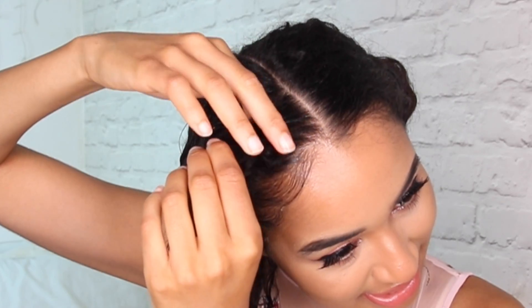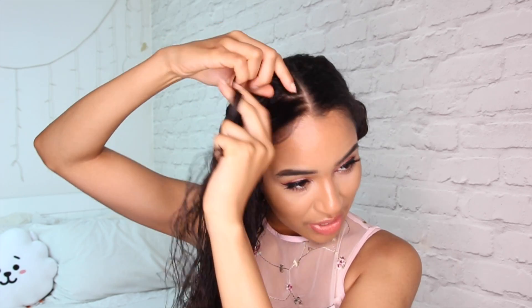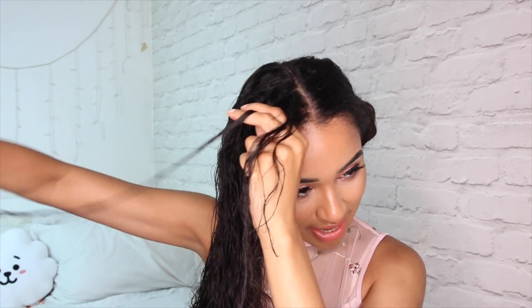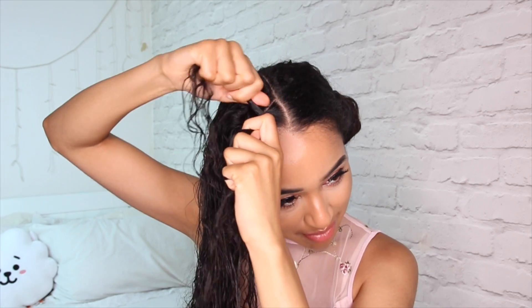This is gonna be really hard if you don't know how to French braid. So if you don't know how to French braid or cornrow — however you wanna call it — I advise you go and watch one of my other videos. I have tutorials up there, so if you need to learn how to cornrow, do that first and then come back. You're gonna wanna take this section of your hair and split it into three, the same way you would normally do a braid. Make sure they are even, and then just go ahead and braid like you would braid a cornrow.